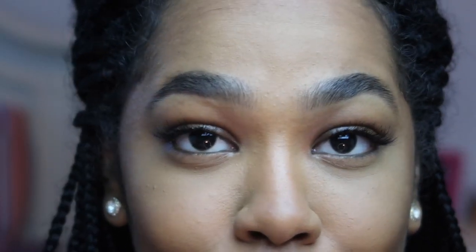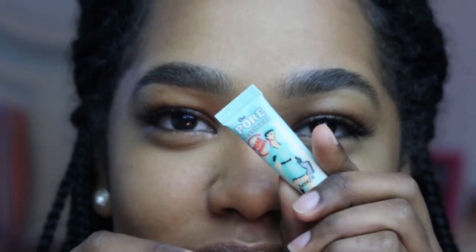Come in a little bit closer so you can see how wonderfully beautiful I am, and we're going to do my eyes. If you notice that my nose is crooked, please ignore it. So I'm going to use this sample of Porefessional to prime my eyelids — it gives you just enough for just your eyelids.